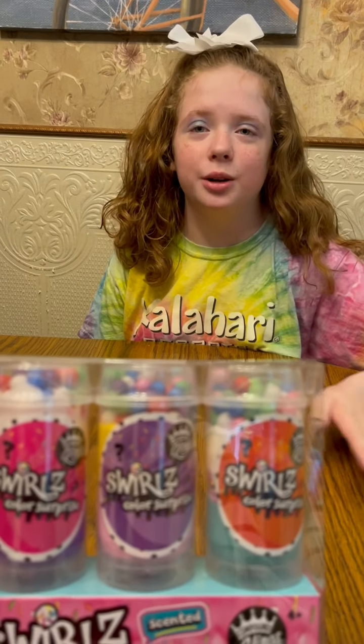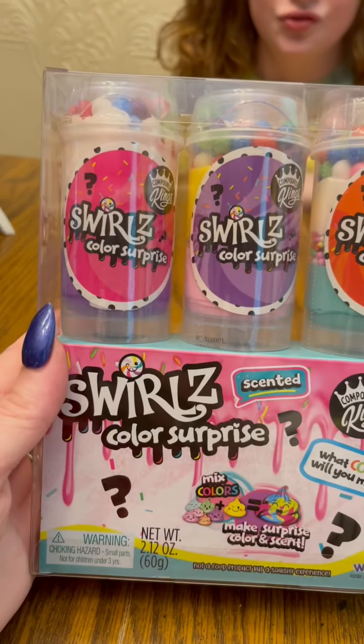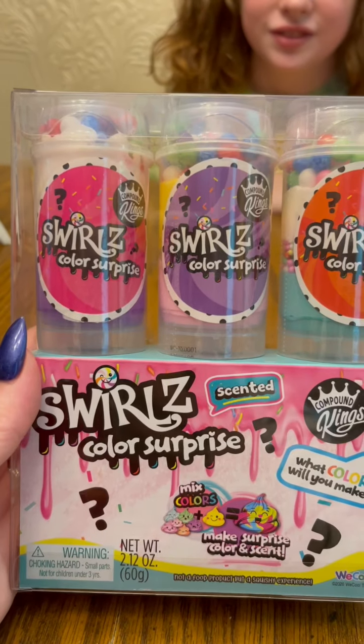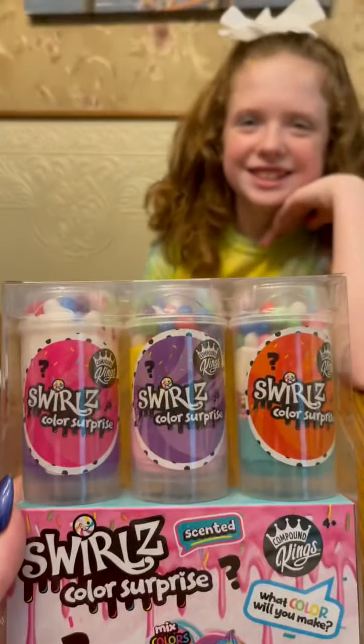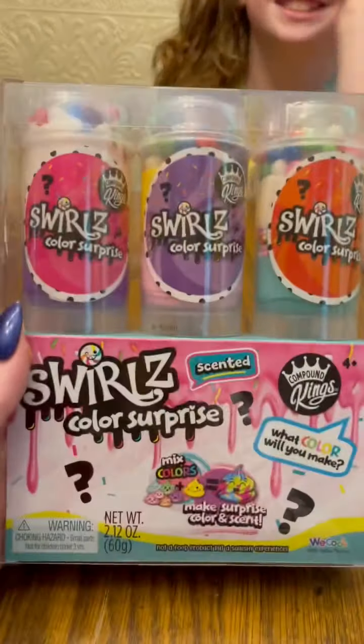Hi guys, we have a huge new review. We have the Compound King Swirl Color Surprise Slime Pops — scented. That's a mouthful, but let's check them out.